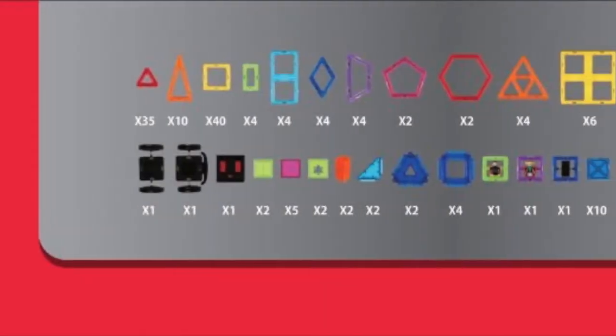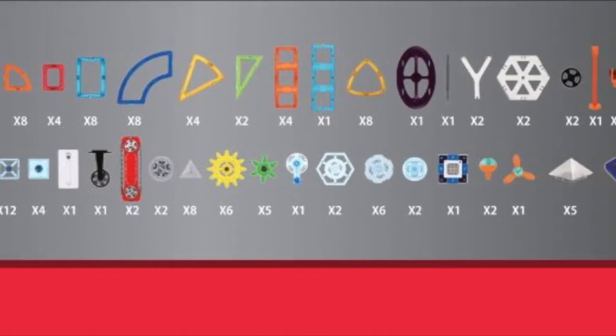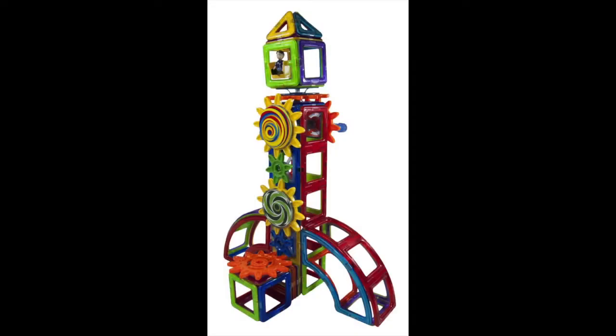First of all, it helps develop your child's visual-spatial abilities. Using the many set pieces included in this 300-piece power set, your kid can build several types of structures in multiple ways that he or she can imagine.